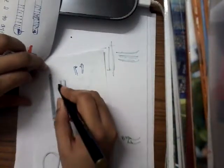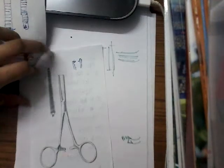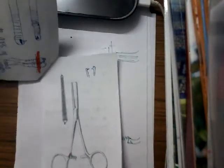It has a lock, and then it has two blades. For the blade, you will have horizontal serrations, and at the tip, you will have a tooth. So this is Kocher's forceps.